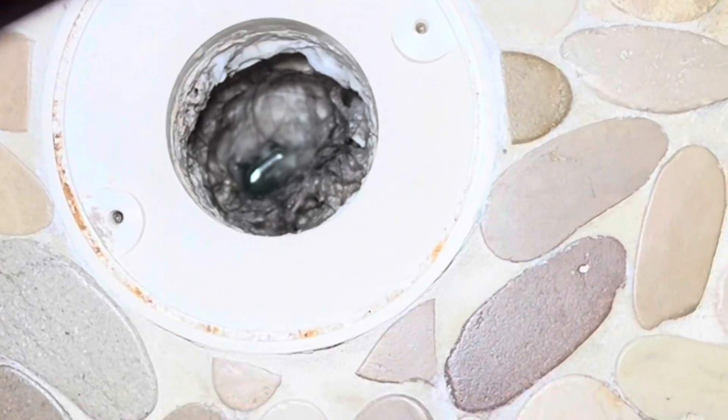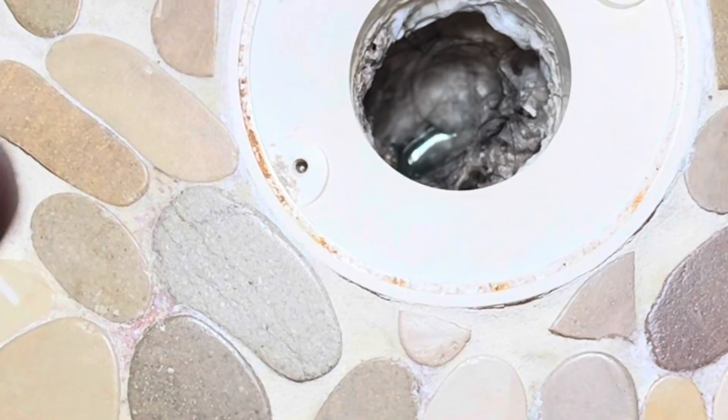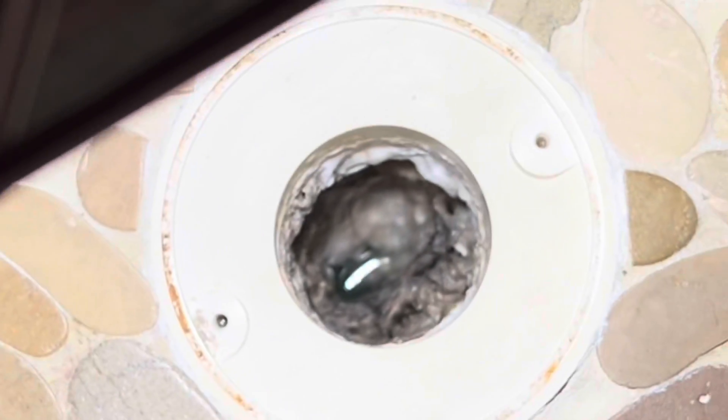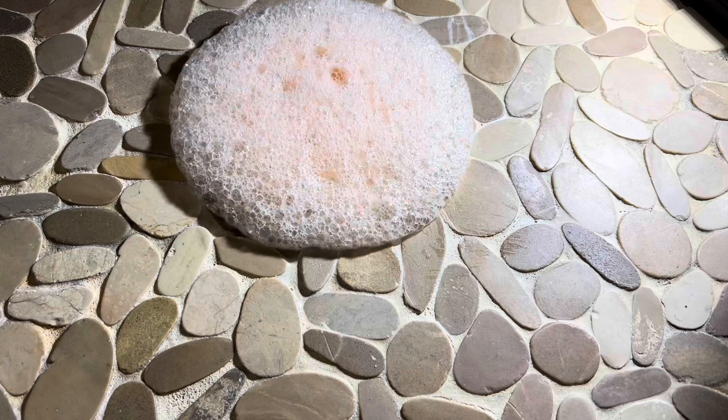This is a two-inch PVC shower drain. As you can see, it's mostly clogged — about 90% clogged. It lets enough water out but drains a little slow. It's prone to clogging because there are rough edges in there and a lot of things to grab onto: hair and modern-day shampoos, conditioners, soaps, that sort of thing.